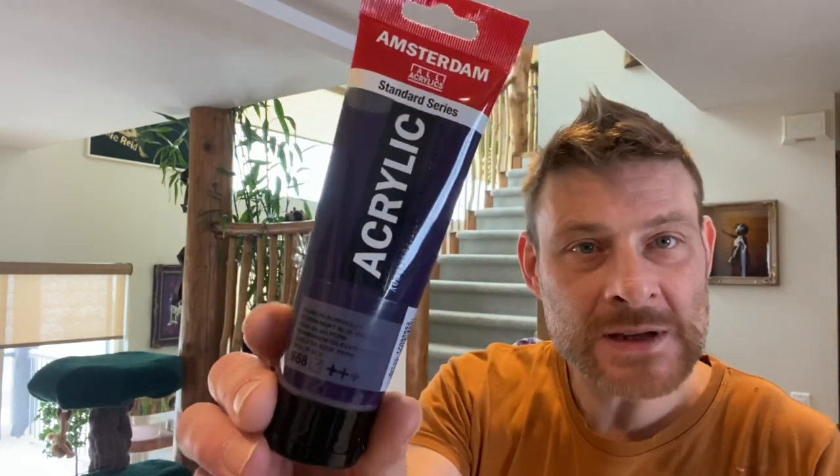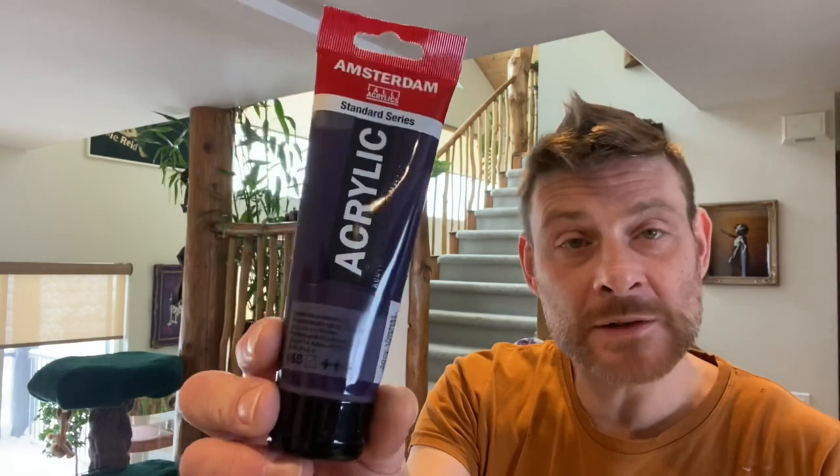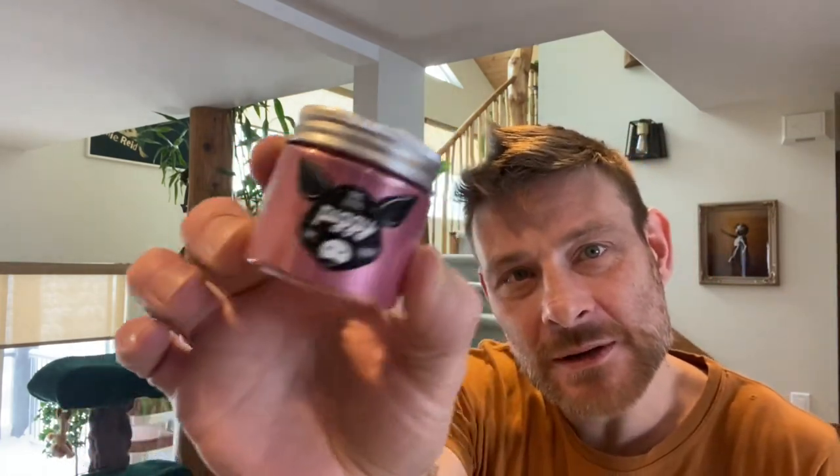Then we're putting down just a little bit of the Permanent Blue Violet by Amsterdam — just a thin drizzle so we haven't got too many pigments sitting on top of each other. And then the last pigment for the bloom is a gorgeous new piggy for me: Venus. It's a gorgeous dusty pink color with a golden hue — absolutely stunning pigment.